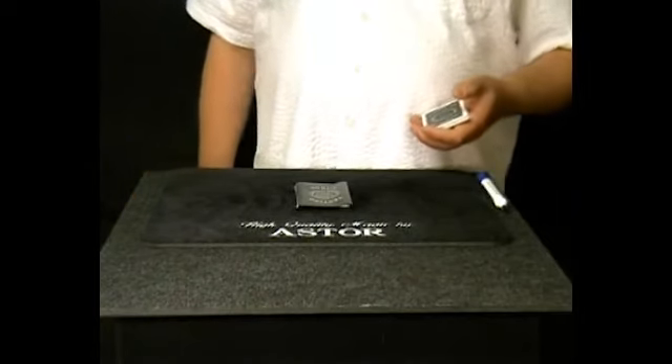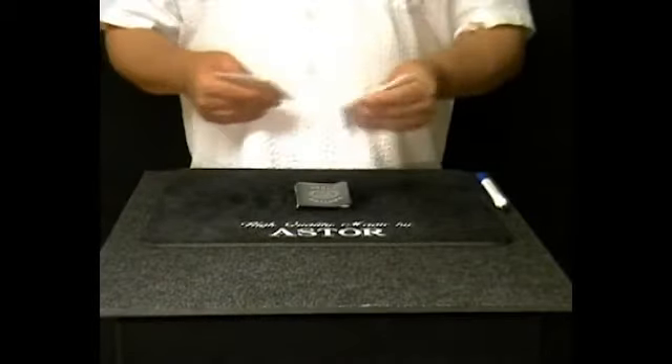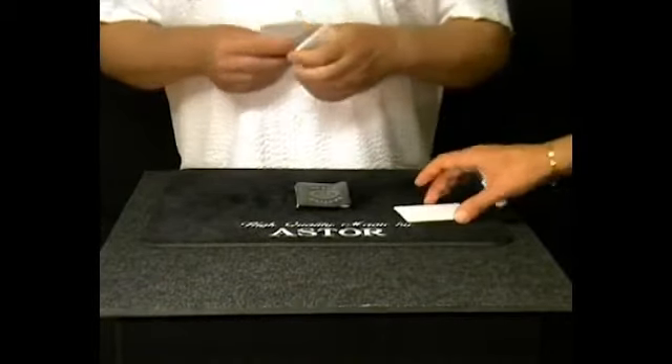You can think, for example, of a simple drawing. Please draw something simple on one of these cards.